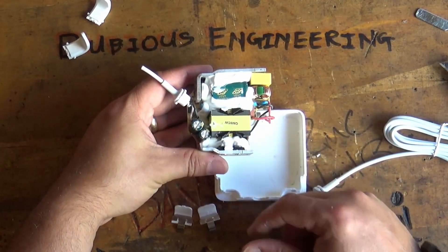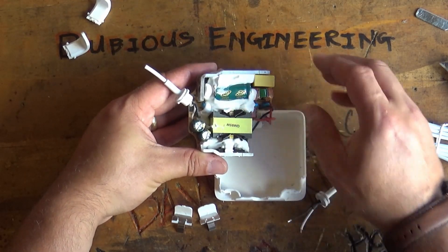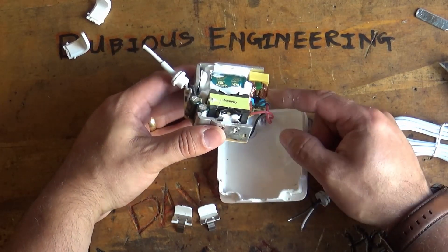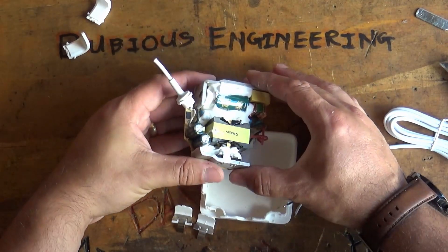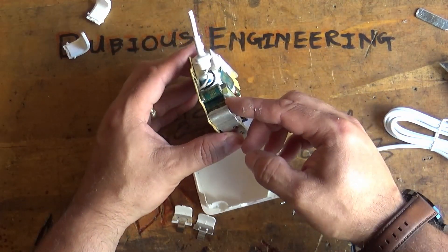Basically it's just a switch mode power supply. Big thank you to Pete for sending these in. Switch mode power supply, little toroidal transformer in here, a couple of suppression capacitors and then another transformer. And what looks like maybe a couple of MOSFETs sitting on here and some smoothing capacitors.